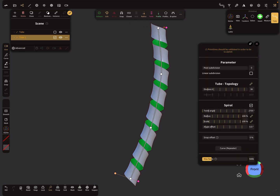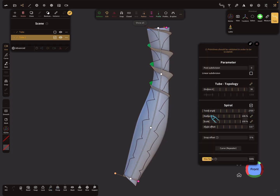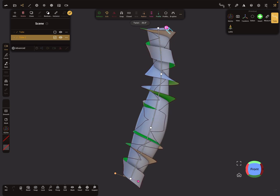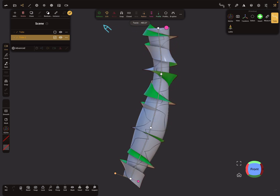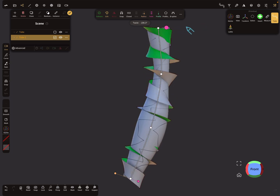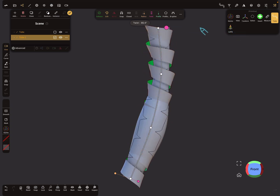Watch what happens when you change the radius — everything changes. The twist can be annoying to work with, but this should work.